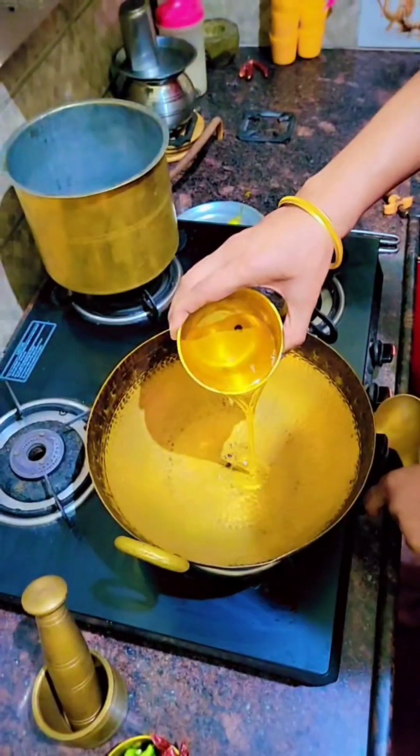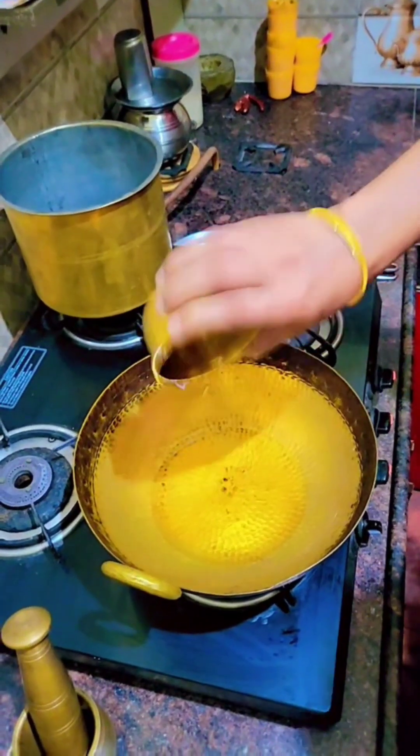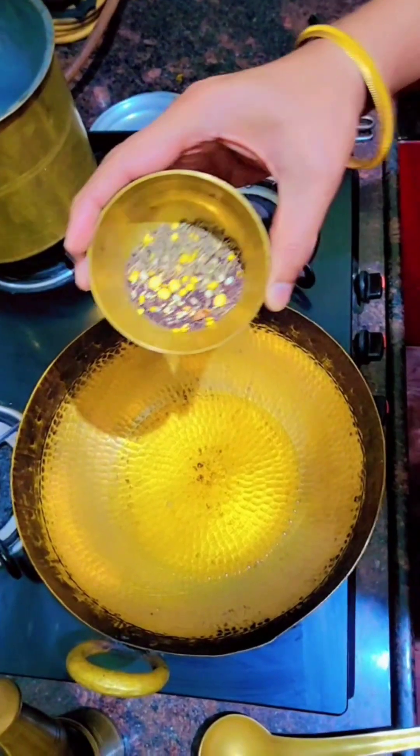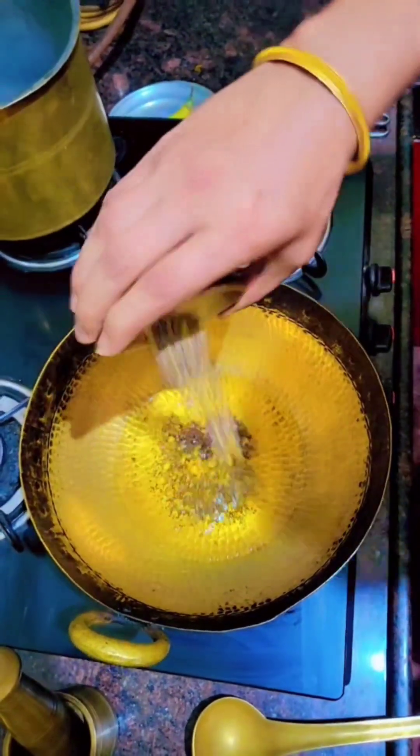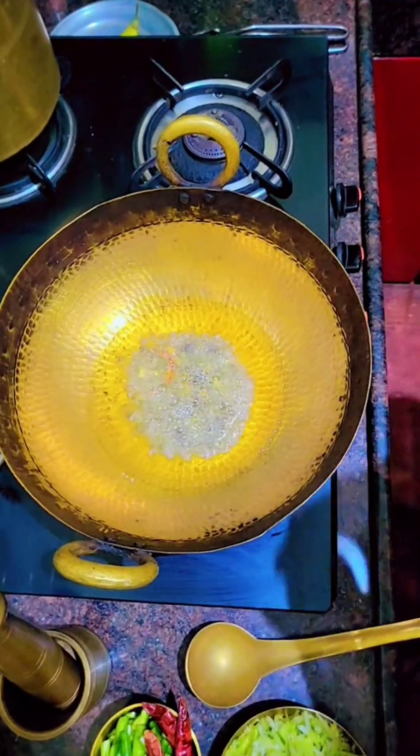First I'm adding groundnut oil — as I said in my previous videos, groundnut oil is very healthy and we use it on a daily basis. Then I'm adding mustard seeds and cumin seeds, followed by peanuts.